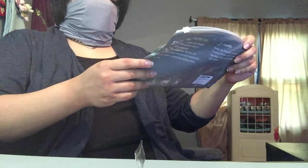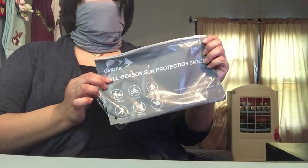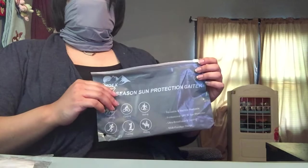It feels nice and cool, reusable, machine washable, sun protection, breathable cooling with multi-function. Thank you so much, Omdex, for sending me this all season gator with filters — this is very helpful and I cannot wait to use it all season long.